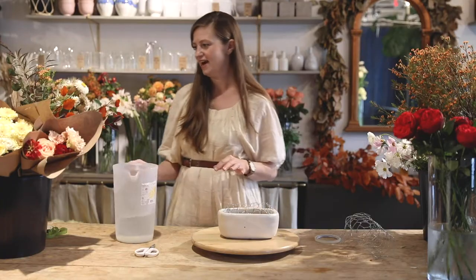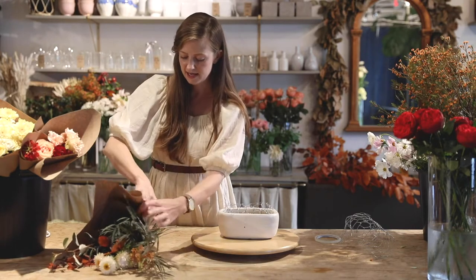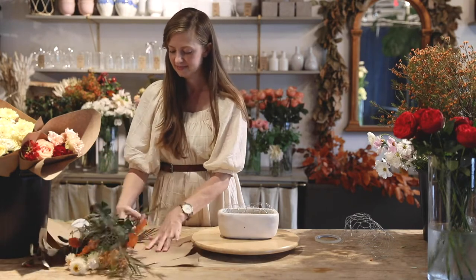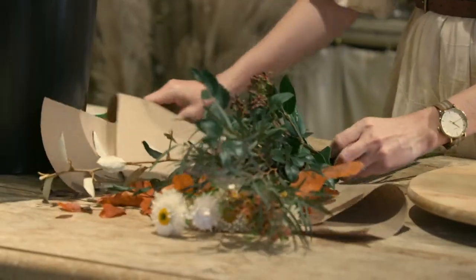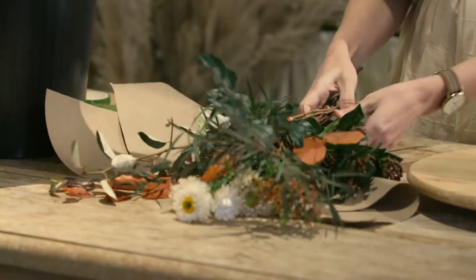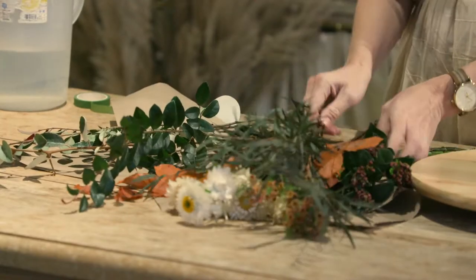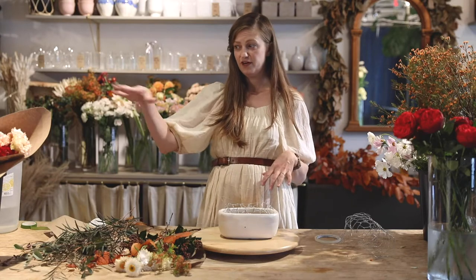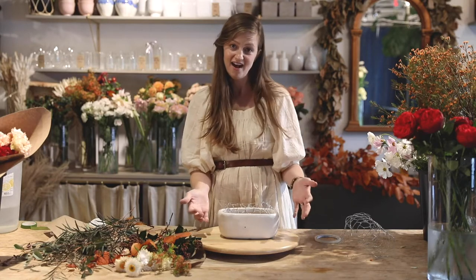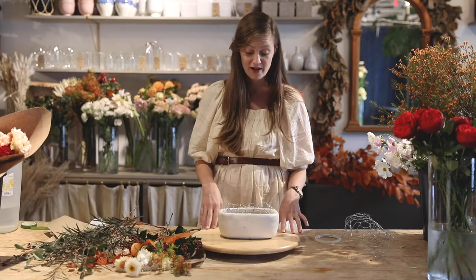So we've got the water all in there. To get started, take the bundle of greenery out and undo it — they made them into little bouquets already. Undo the bouquet tape and lay out all of your pieces of greenery so you can get an idea of what you have. What I generally like to do first, before you use any of the flowers, is to green out your container — put a lot of greenery in to get the basic shape of what you're going for.